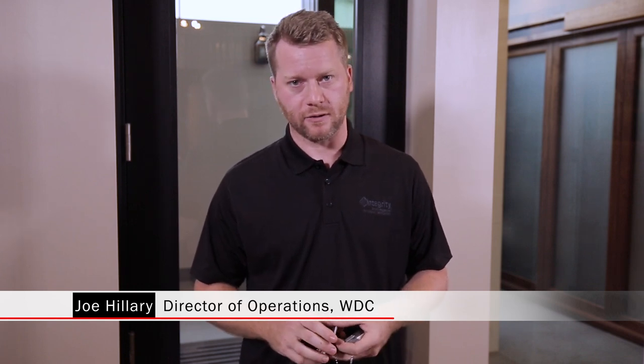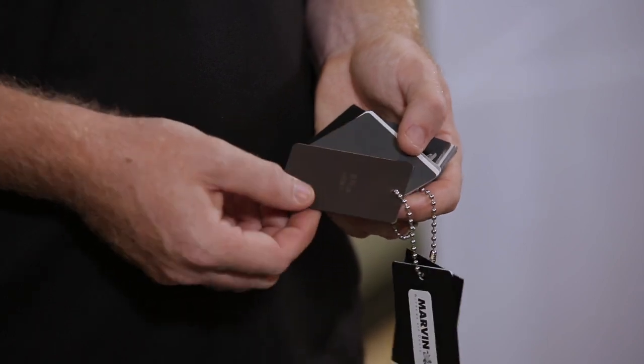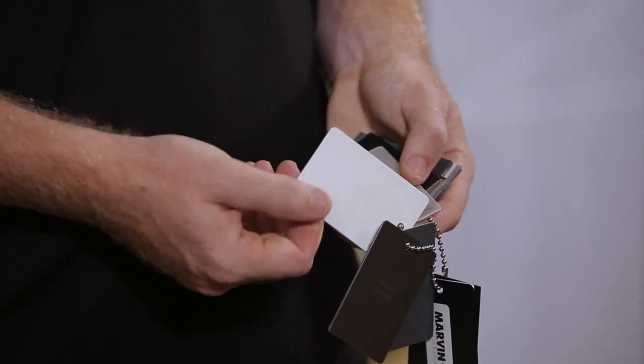You have five color options on the exterior and interior of Marvin. You have ebony, which is black; gunmetal, a very dark gray; bronze, which is a very dark brown; white; and then you have a silver.